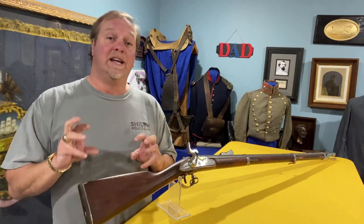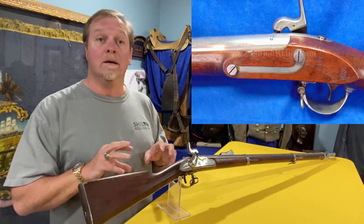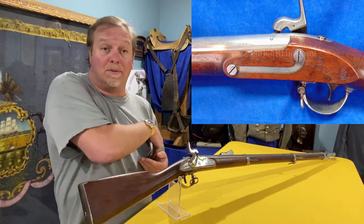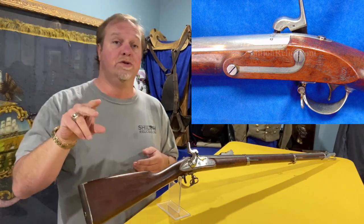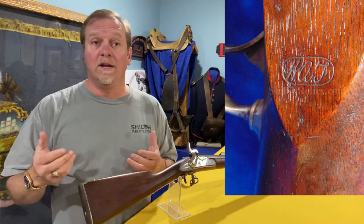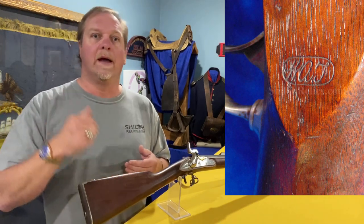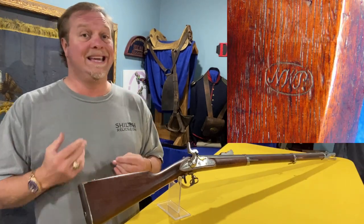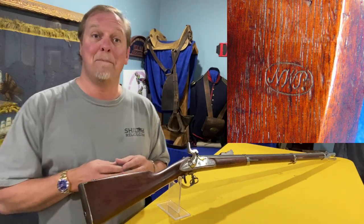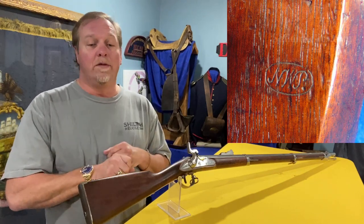This one jumps out at you because of the quality of the metal and because of the quality of the stock. Look at that stock — it's just beautiful. On the flat opposite the lock plate, we have two cartouches. The first one is W-A-T, and that's William A. Thornton — he approved the gun. There's a second one, NWP, and that's Nahum Patch — N-A-H-U-M Patch. He inspected a lot of pistols, some muskets, quite a few things.